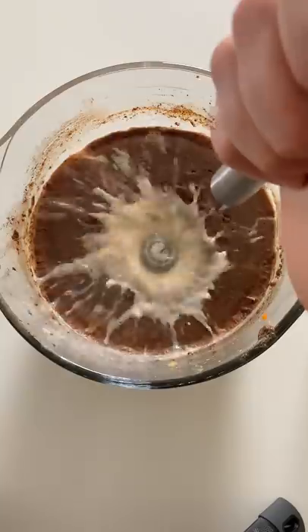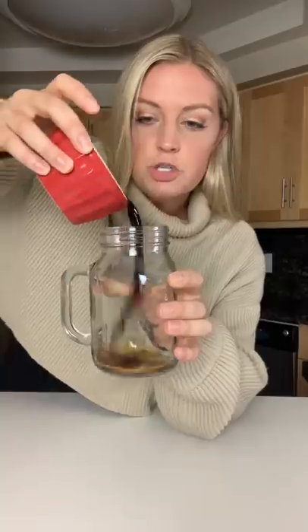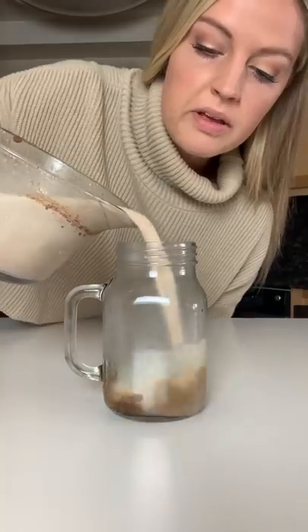Whisk it on up. Now microwave it for two minutes until it's really hot. Now we're gonna use this mini whisk and make it nice and frothy. Two shots of espresso or coffee. Pumpkin milk in.